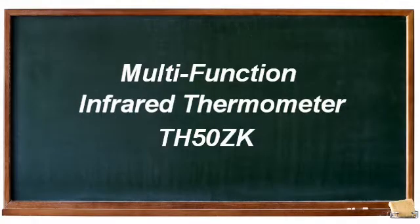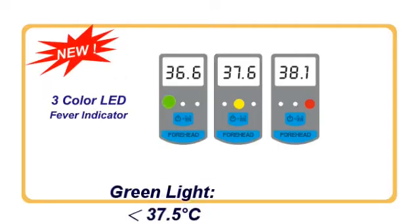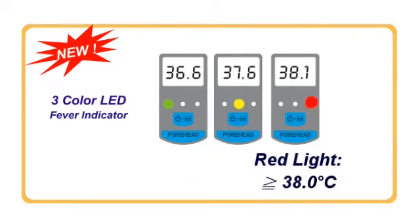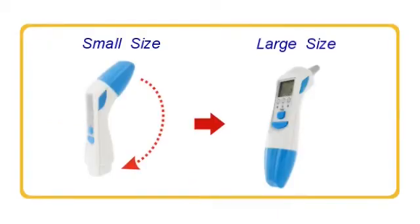Operation Instruction of Infrared Ear Thermometer. This device features an LED Fever Indicator and comes in small and large sizes.